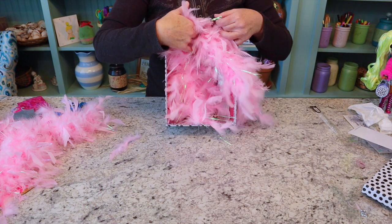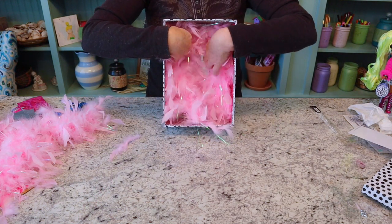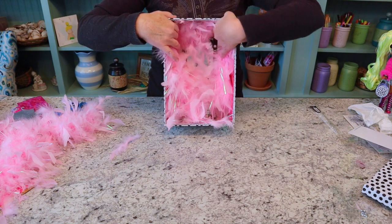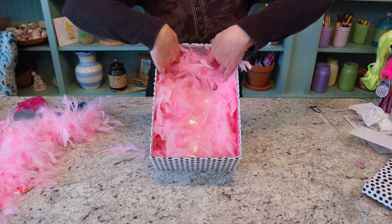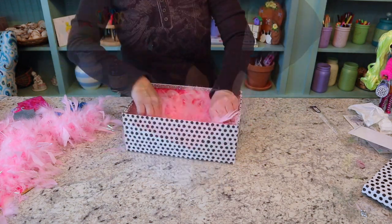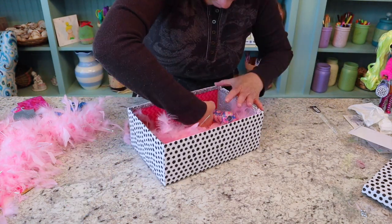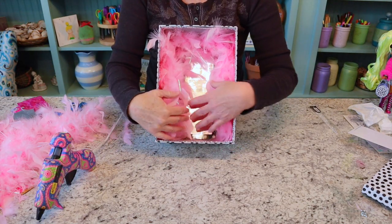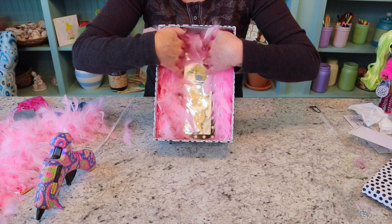Just a little bit more sparkle. Now I'm going to take a bit of this pink boa and frame her mirror, kind of like a dressing room curtain. I'm just going to glue each corner right up here with a little bit of hot glue to hold it in place. So adorbs — I think Lady Diva's going to love her display box.